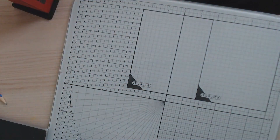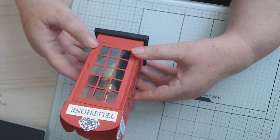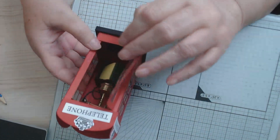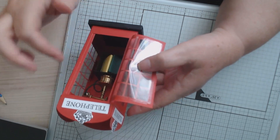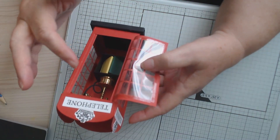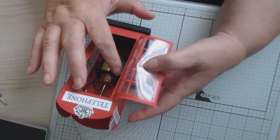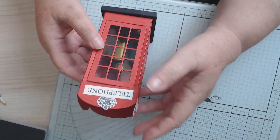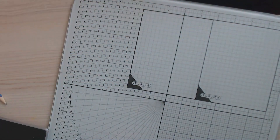The first one I made has acetate windows, like old-fashioned telephone boxes. I've put a little shelf in and made a couple of telephone directories. This little telephone is what my mum had collected — a little brass telephone. I think it's made out of grey board and I've just colored it black. The top just lifts off.